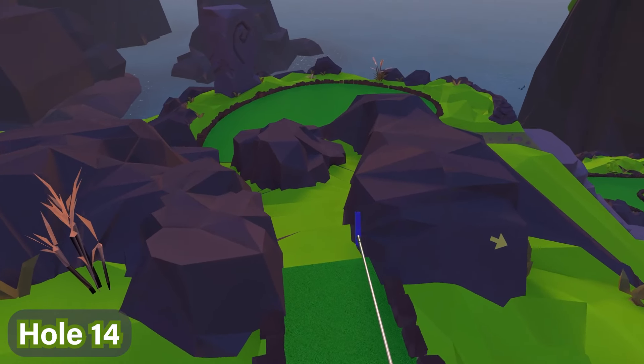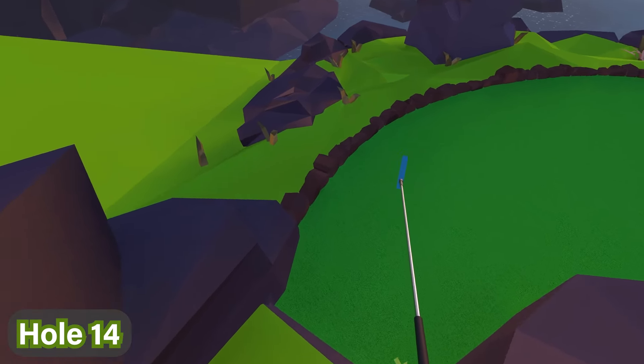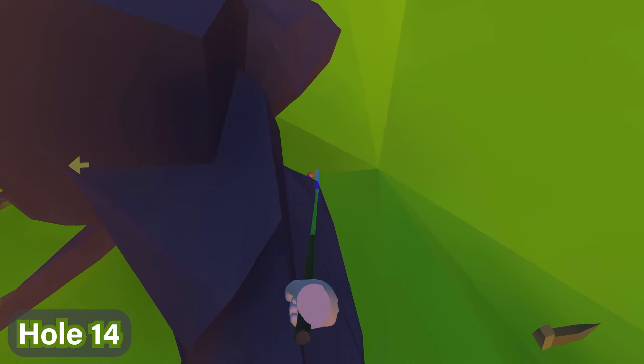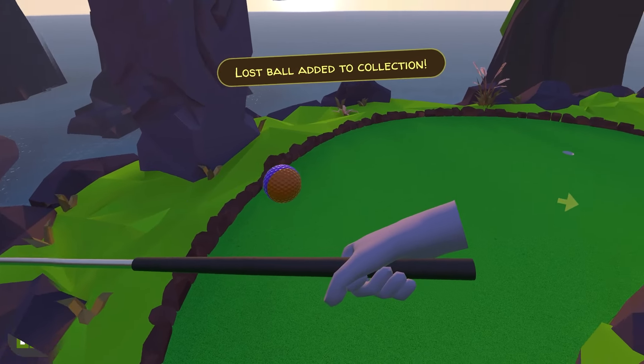For hole number fourteen, this one is really sneaky. You're going to walk down here, stick to the left, go around like this, and then go left again. If you look over there, you'll see that the ball is hidden in the distance on the grass next to the rocks.